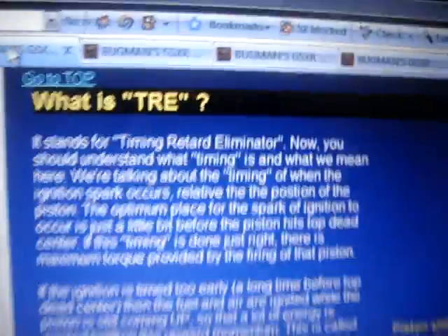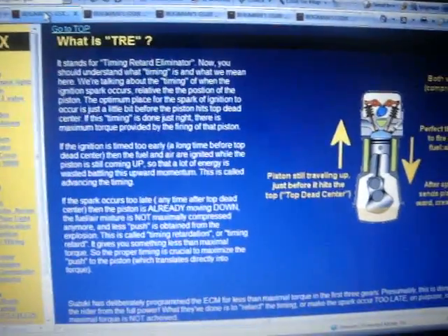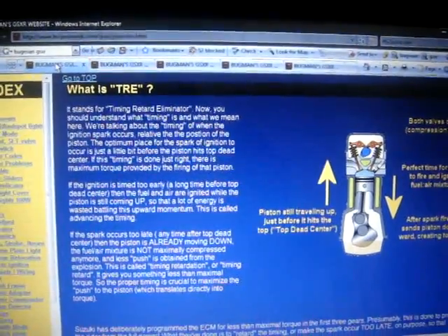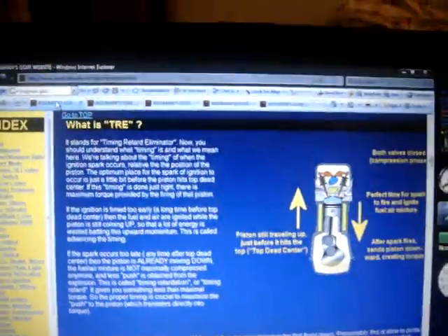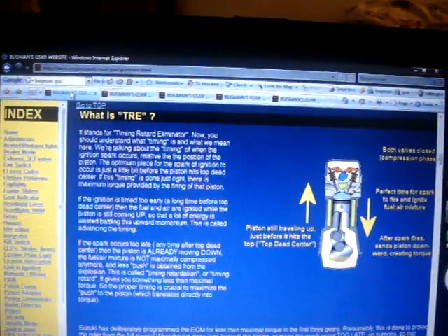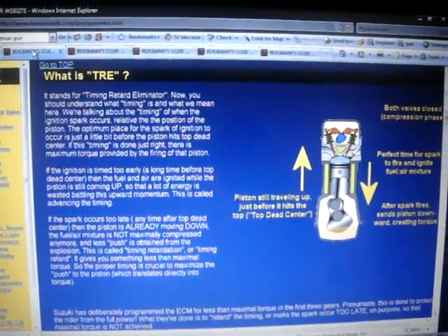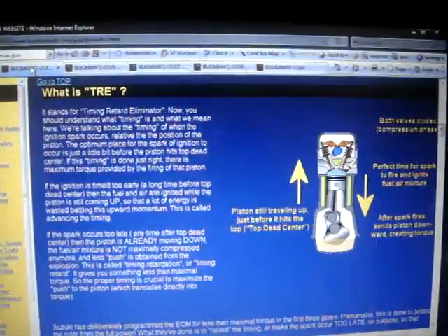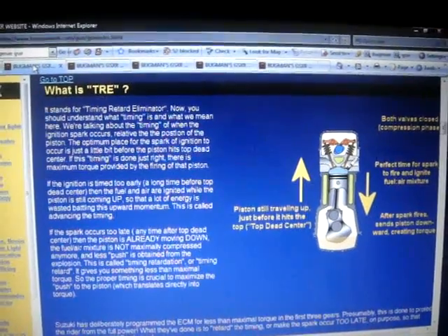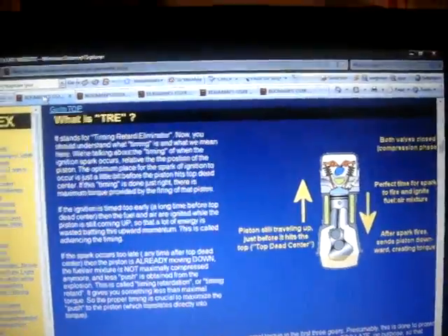What it does is it eliminates your timing retard. The reason why I made this is because it increases your horsepower in the first four gears of your bike, all between your 2,000 and 7,000 RPM range for 600, 750, and 1,000 Gixxers.